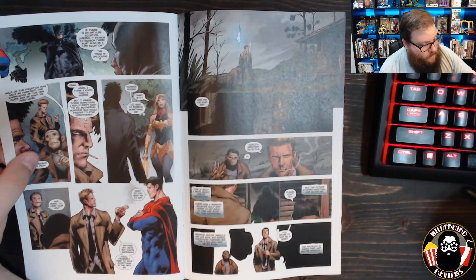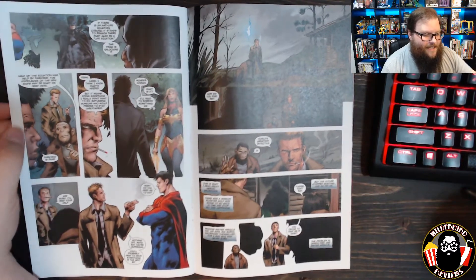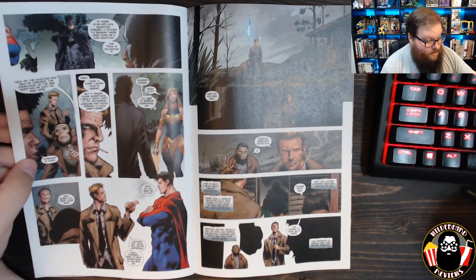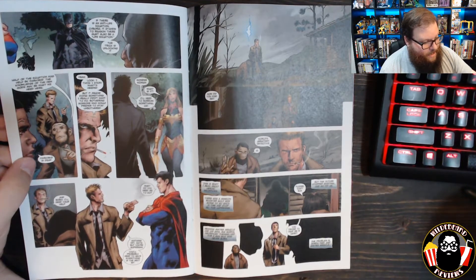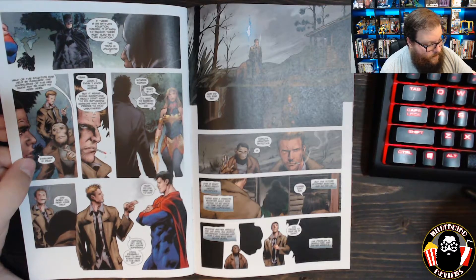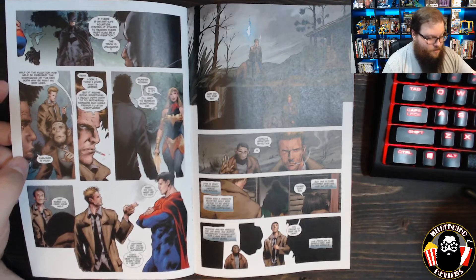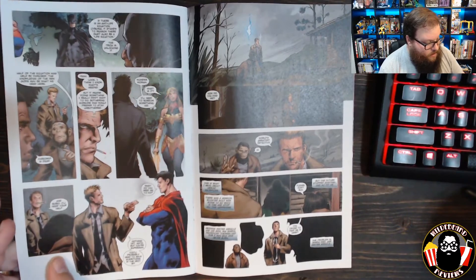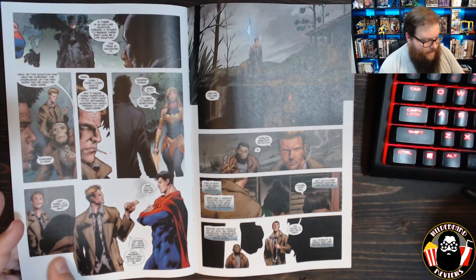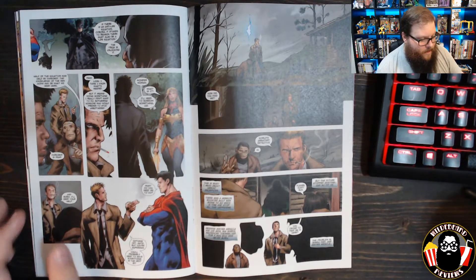Bobo says, 'Half of the equation was held by Darkseid — the knowledge of the new gods may be what we need here.' Oh, we're getting some New Gods action. They say Darkseid is dead, but Constantine — smoking again — says, 'Yeah, look, I think I know what's needed, but it means doing something I really don't want to do — bothering someone who would prefer to stay unbothered.' So he has to borrow the lasso of truth from the new Wonder Woman. Constantine, pointing at Superman with a cigarette in hand, says, 'Nothing yet, mate, but you're Superman — you'll probably need to save everything in the next bit.'